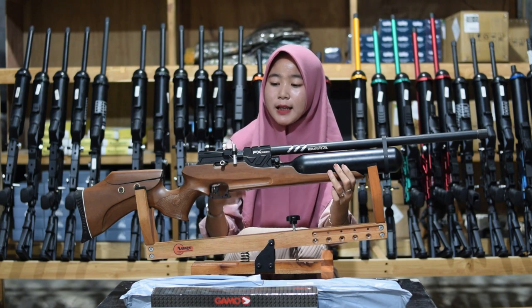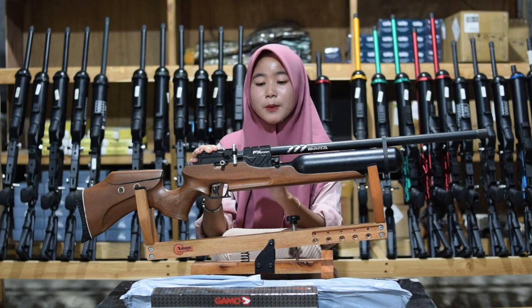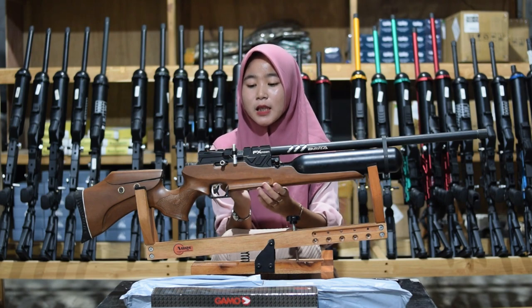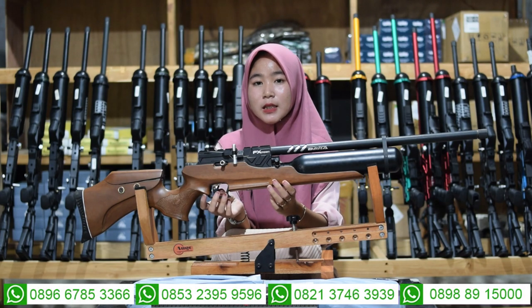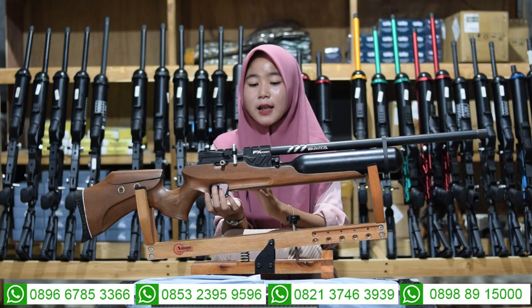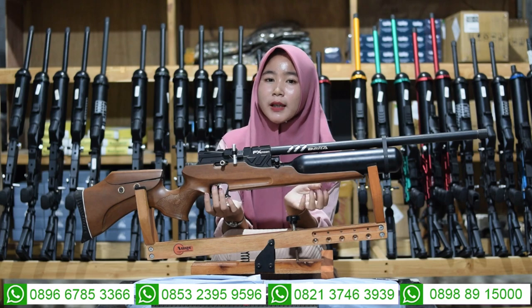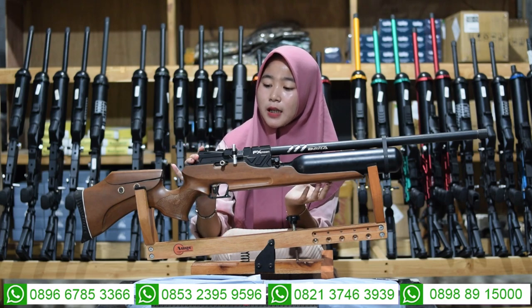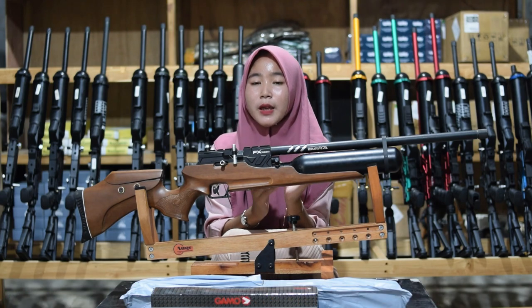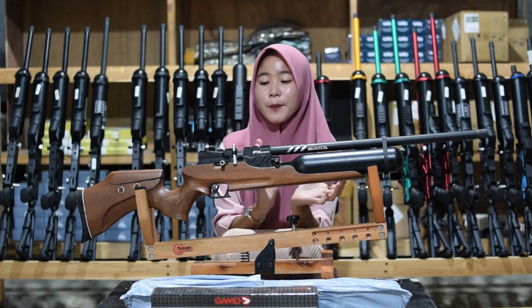Sekarang kita bahas ke bagian tengah-tengahnya atau ke bagian chambernya. Untuk bagian chambernya, di sini menggunakan chamber dress seri 6 semi CNC, bukan menggunakan chamber C7. Jadi di sini menggunakan chamber dress seri 6, yaitu masih semi CNC, bukan yang full CNC. Di bagian atas juga ada bagian mounting atau tempat teleskop, kalau kalian ingin memasang teleskop.